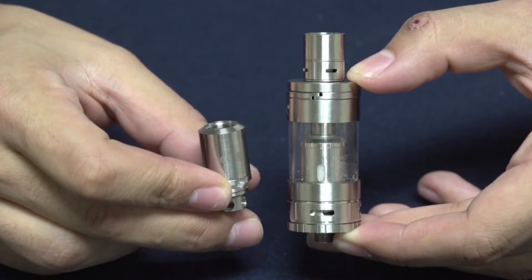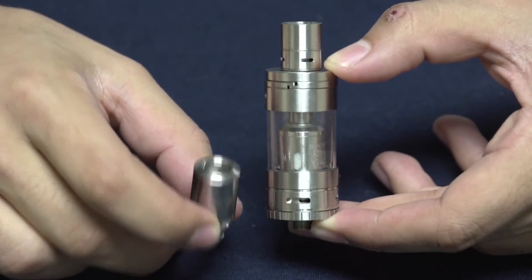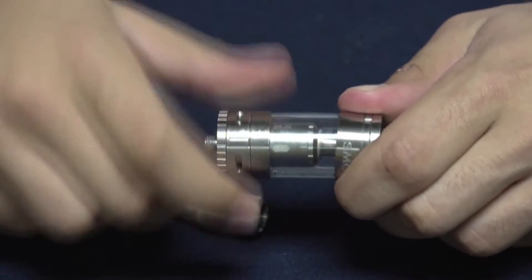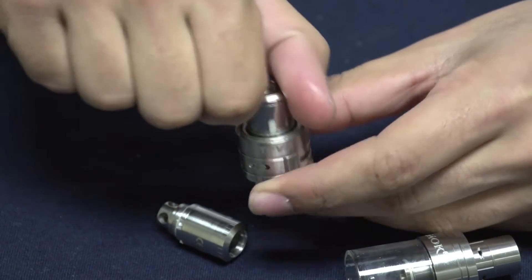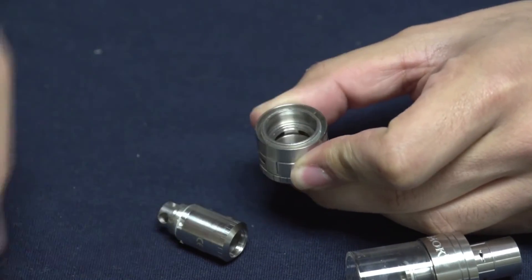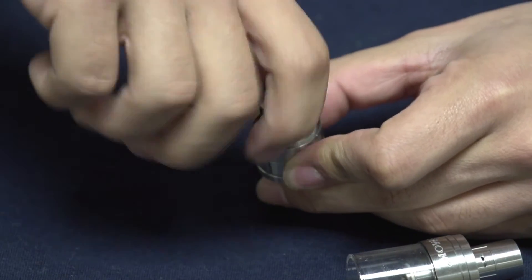Now that you've got your coil installed in your RBA deck, I'm going to show you how to install it into your Smok TFV4 tank. All you need to do is unscrew the bottom of your TFV4 tank, then unscrew the coil that is currently installed, and put in your RBA deck into the bottom of the tank.